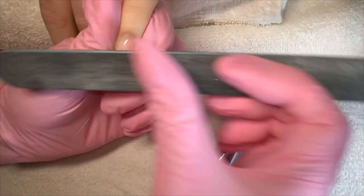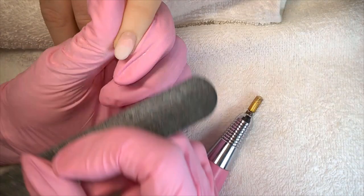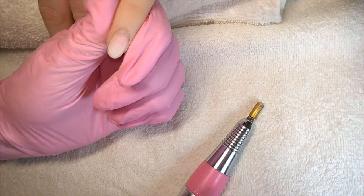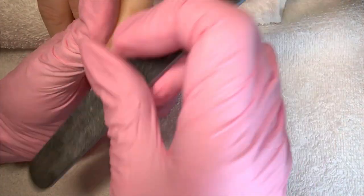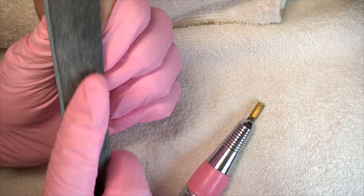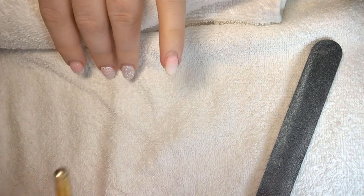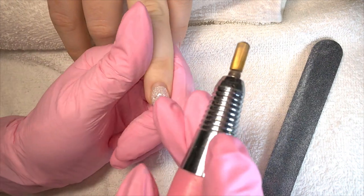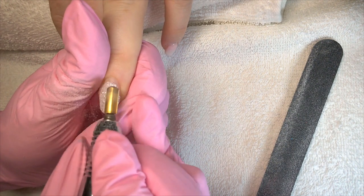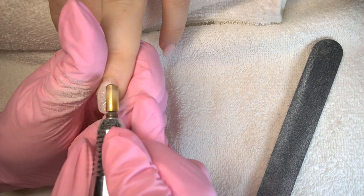With very little work the 100-grit actually takes an awful lot of that product off. I'm working right next to my tripod which isn't ideal, but you get the idea it is possible to debulk by hand. Alternatively I've got my e-file here just on reverse, and you can use that to debulk too.